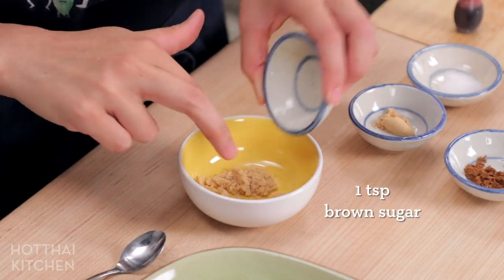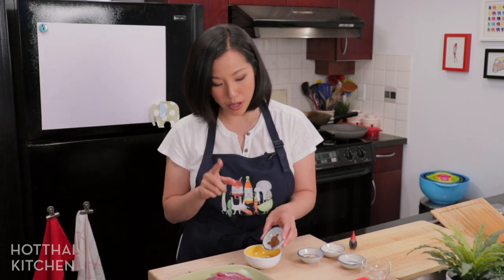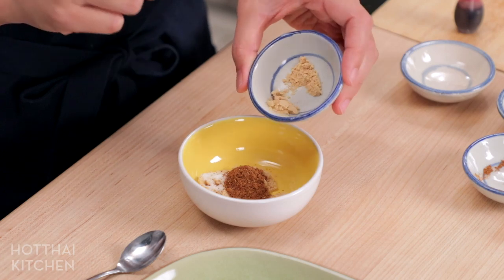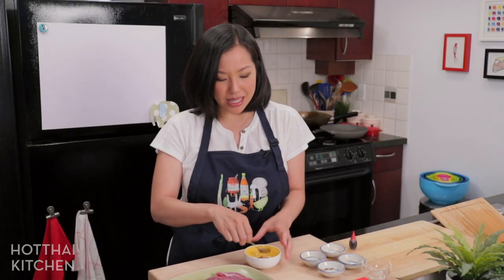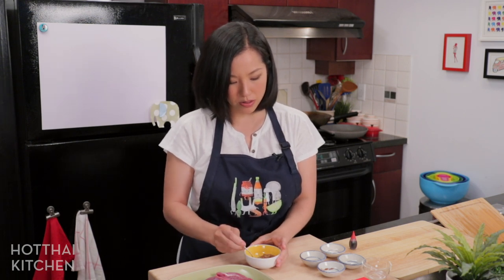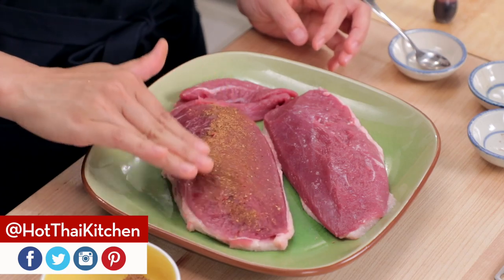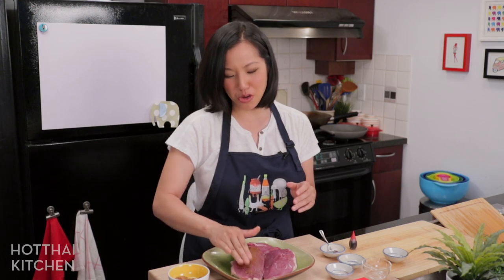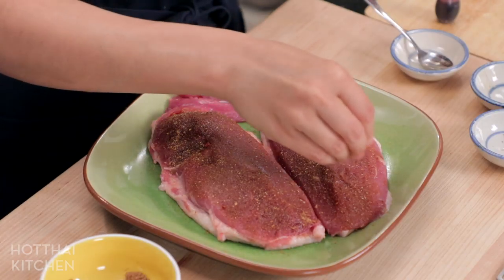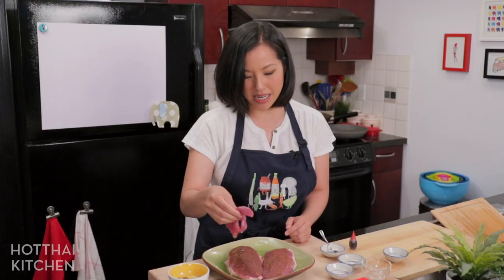Now I'm going to make the dry rub for the meat. I've got light brown sugar — you can use dark — some salt, and the key ingredient: five spice powder, which is a mixture of spices. I have a recipe if you want to make it at home, or just buy it from the store. I'm also adding ginger powder; you can use grated ginger but keeping it dry makes it easier to apply. Try your best to not get this rub on the skin since there's sugar in it and the skin is going to be seared, so the sugar will burn.